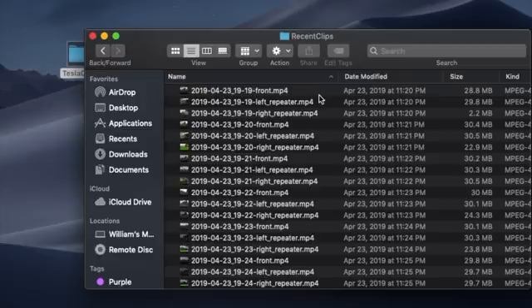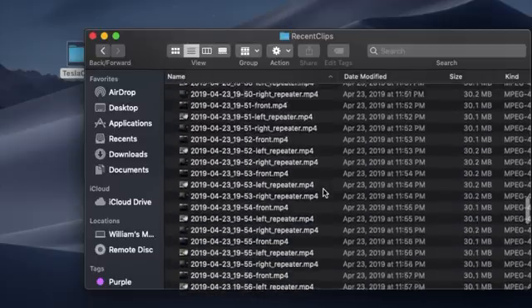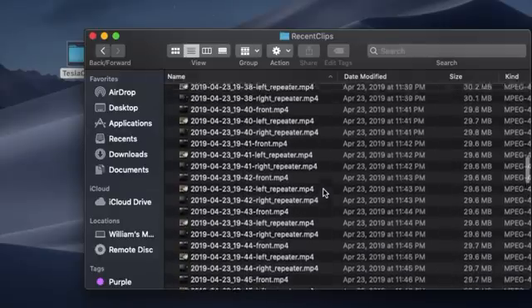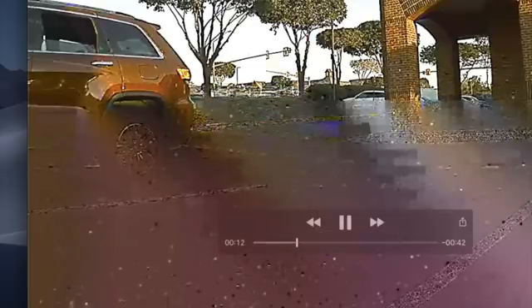Under Recent Clips, you're going to see what your dash cam or sentry mode has picked up most recently. All the files in here get written over as soon as the memory card is full, and that happens every so often. I also wanted to mention that some of these clips have a blurred line at the bottom, as you can see here when playing the clip. This blurred section will go in and out, and I think it's related to software or how the video file is actually saved onto the USB drive. Let me know if you're also having this issue down in the comments.